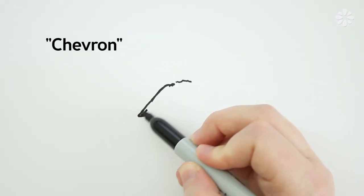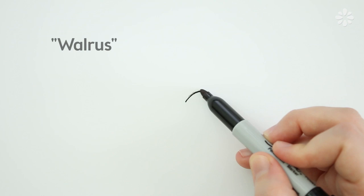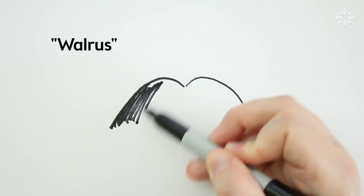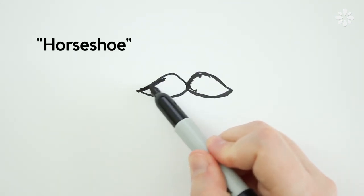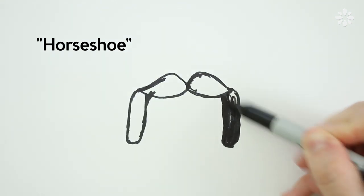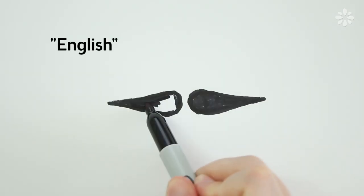A chevron is, well, basically the shape of a chevron. A walrus is much like the upper lip of a walrus. Then there's the horseshoe, which starts as a basic mustache but then grows on the sides, making it the shape of a horseshoe. The English style is divided and pointy at the ends.